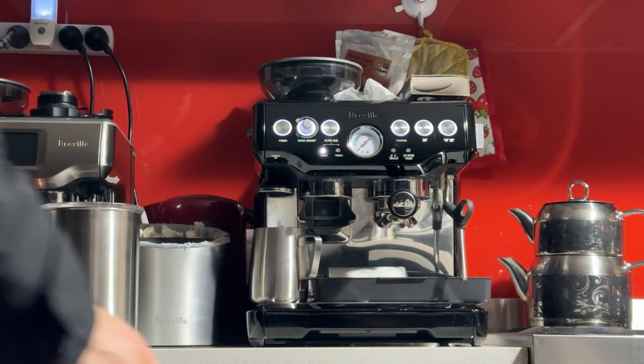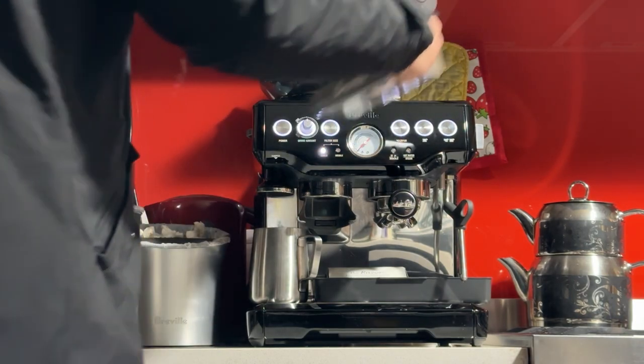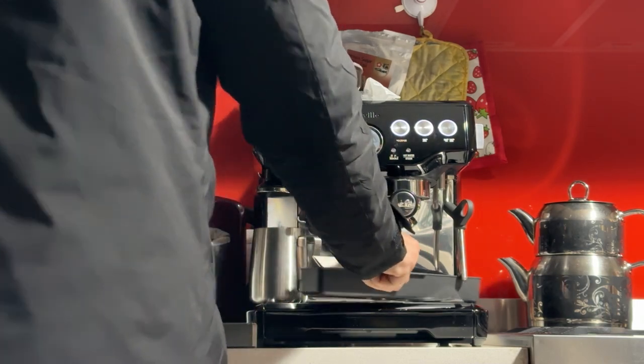Good morning Jason, here's your machine — the Breville Barista Express BES-870 in black stainless steel.